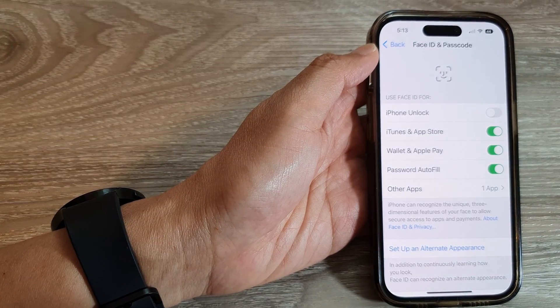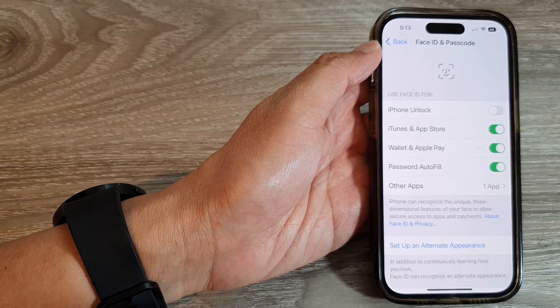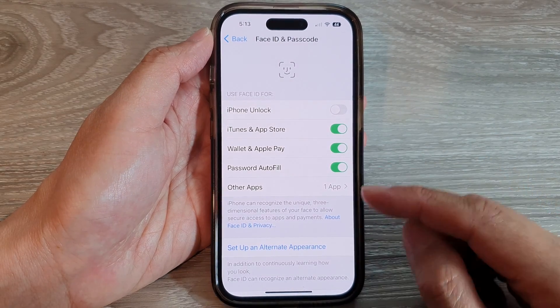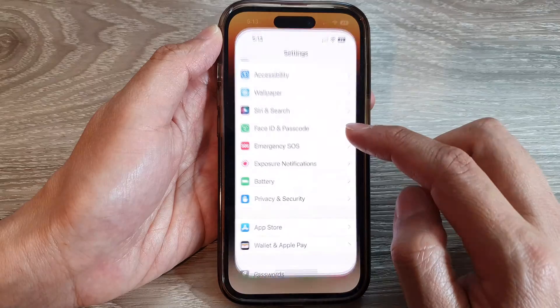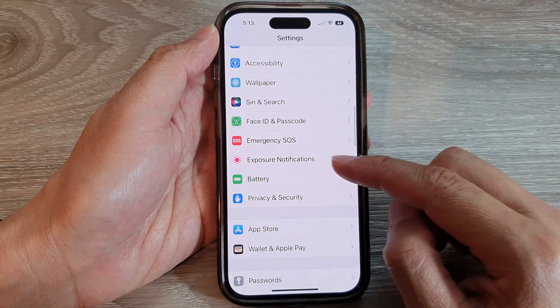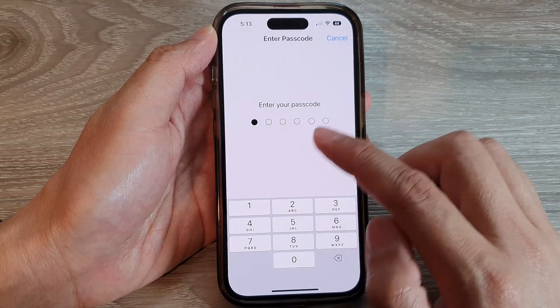How to turn on or turn off Face ID for Wallet and Apple Pay on the iPhone 14 series. First, let's go back to the home screen by swiping up at the bottom of the screen. On the home screen, tap on Settings, and in Settings swipe up to go down, then tap on Face ID and Passcode.